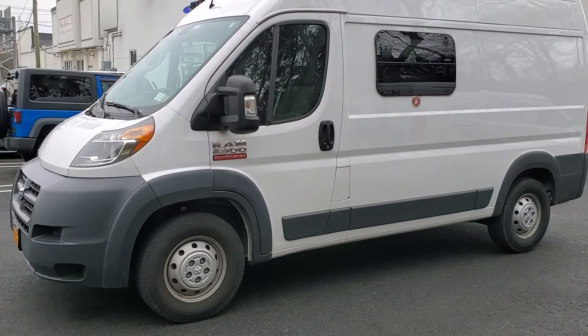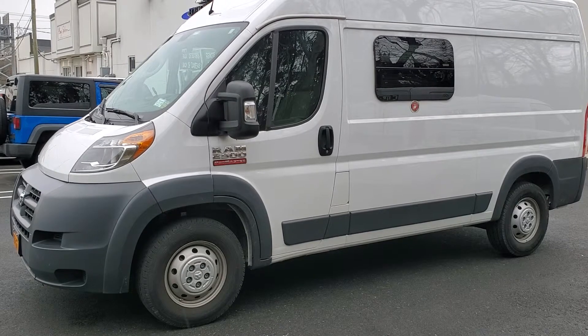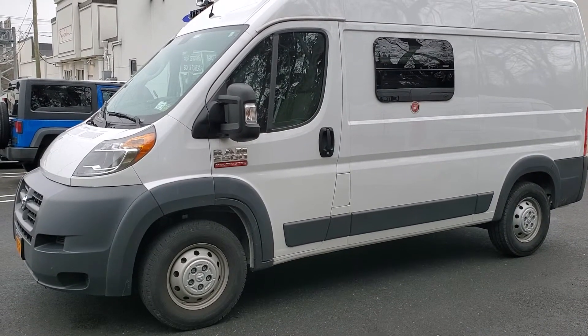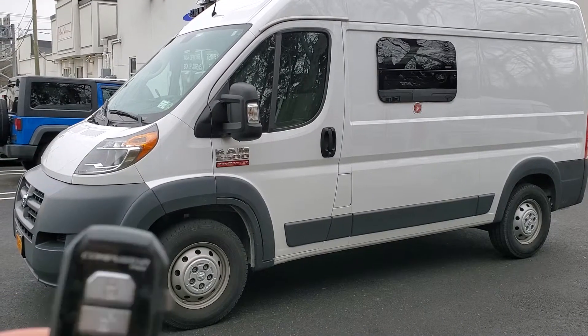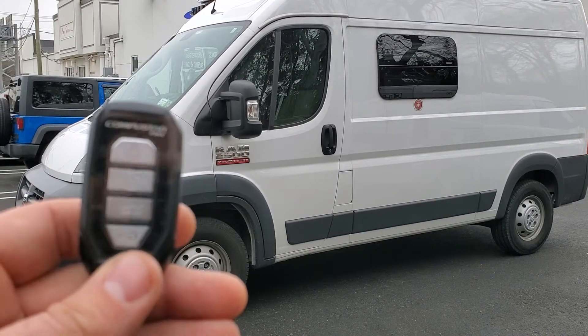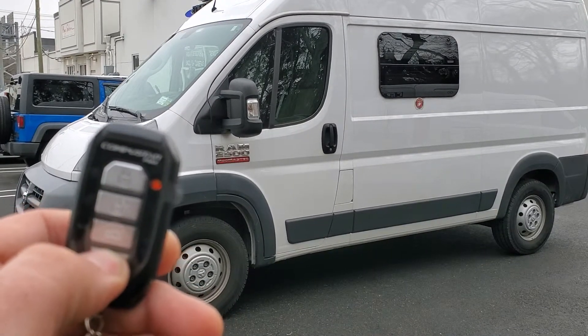What's up everyone, here I got a 2018 Dodge Ram ProMaster 2500. We installed a CompuStar four button two-way remote start system. Here's your simple remote — the silver button remote is your two-way. Simple press and hold on the lock button.